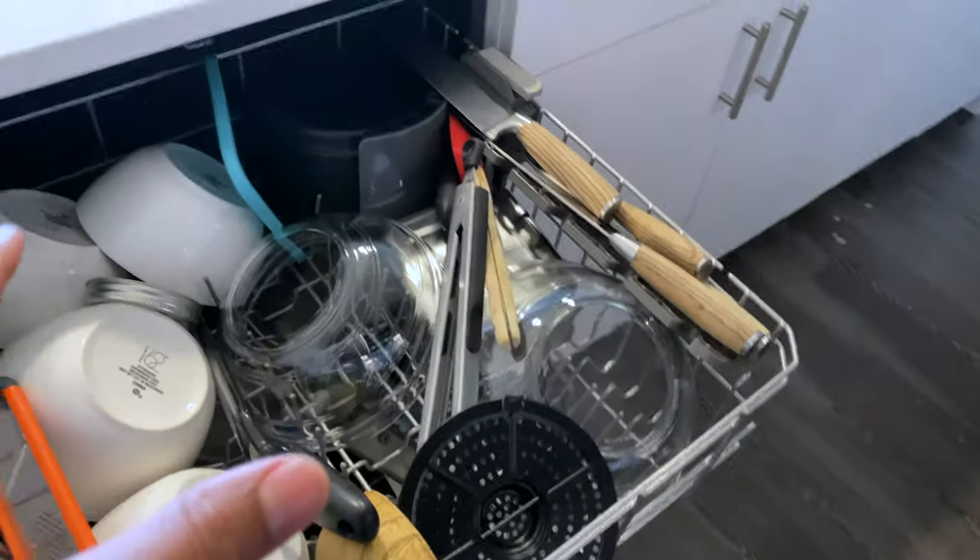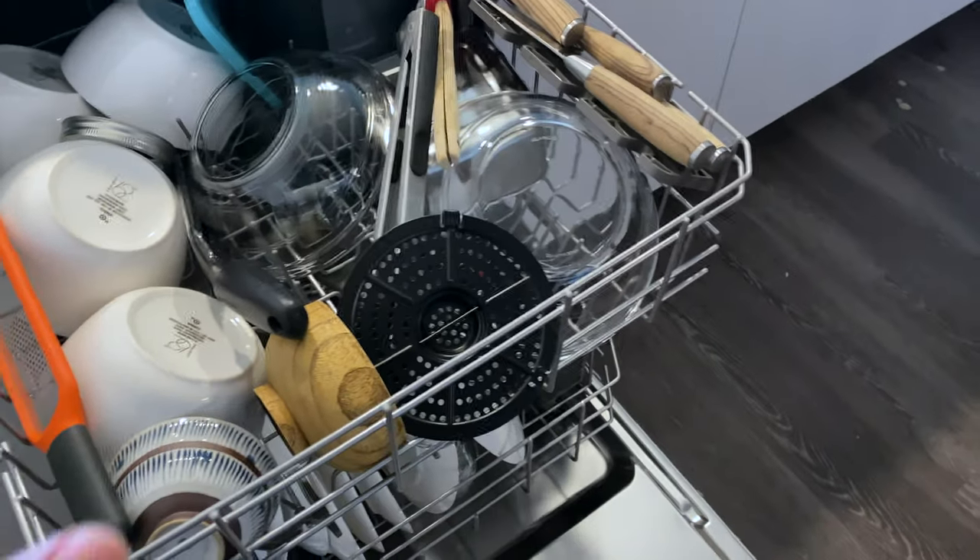Now let's take a look at the pots and everything. The pots came clean just as they should, and that works. Amazing test, amazing results. Let me know what you think. Thanks a lot for watching.